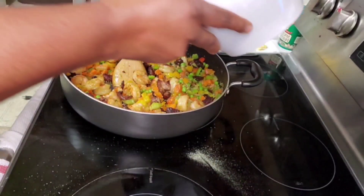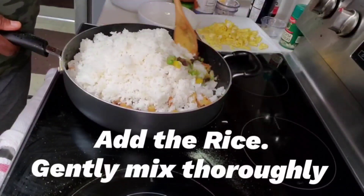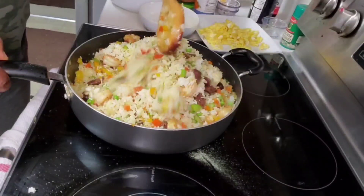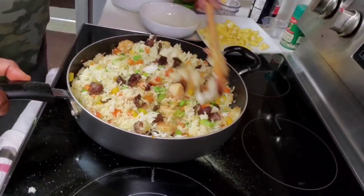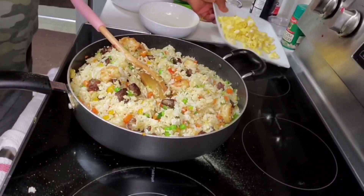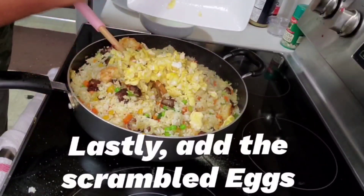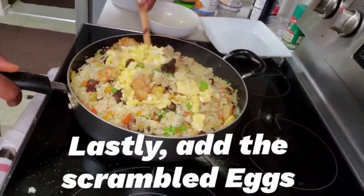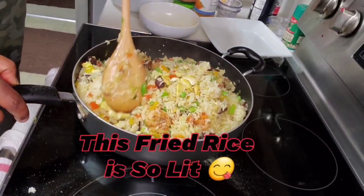I'm going to add the rice now, breaking up any clumps as I go. Yummy! And now I'm going to add the scrambled egg that I prepared earlier. This fried rice is so lit!